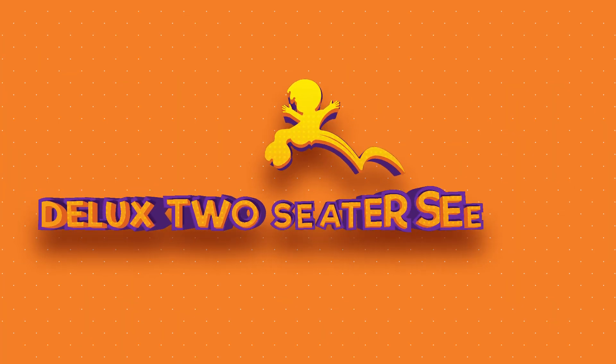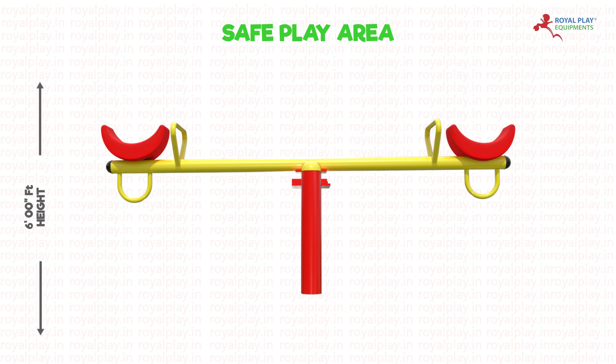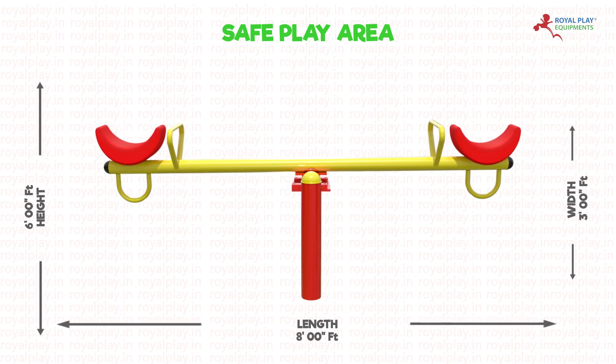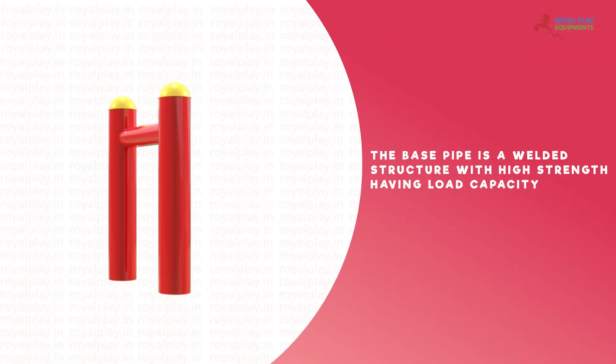This is our deluxe two-seater seesaw SS02. The safe play area is six foot height, eight feet in length, and three feet in width. The base pipe is a welded structure with high strength, having a load capacity of up to 350 kilograms.